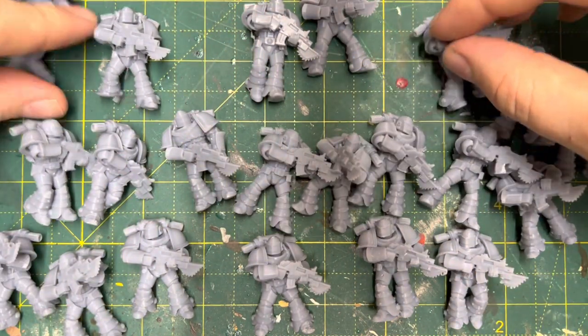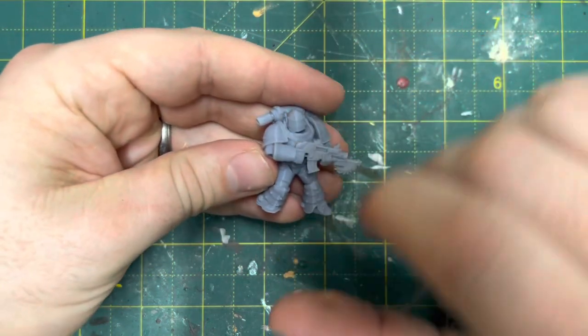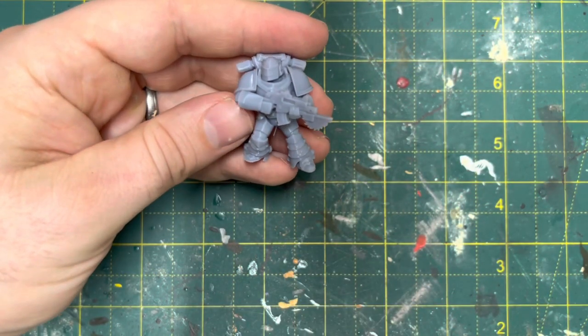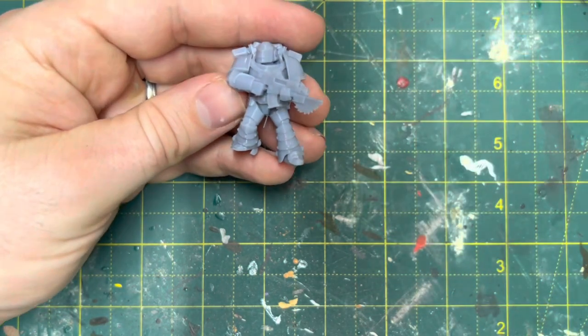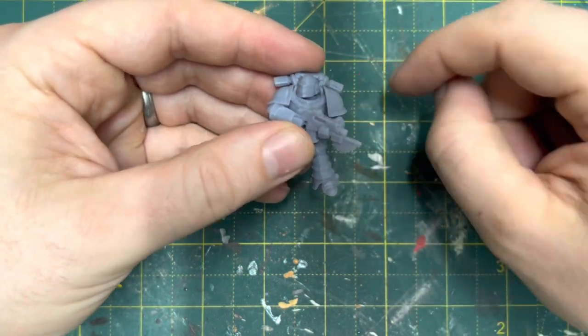I'm quite happy with the posing of these miniatures. There are a couple of duplicates but not many — they're all quite similar in their posing but a lot of them aren't actually identical. I had one bad misprint but that was replaced by another miniature, so I ended up with a freebie misprint which I'm going to do something with — I'll probably give it a bionic leg or something at some stage.